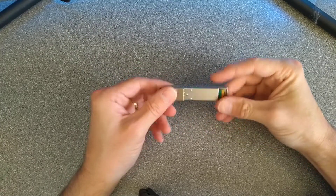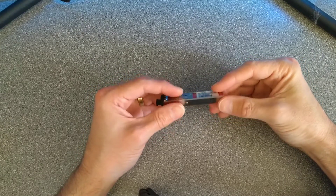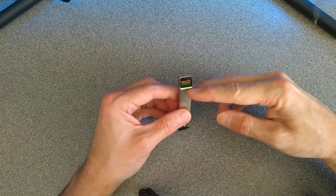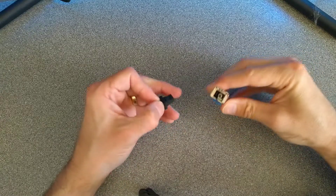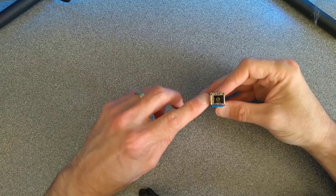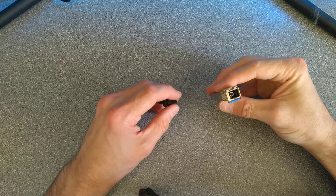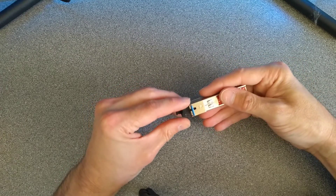So this is a fibre optic SFP — it's a module which goes into the side of a router, a media converter, or a network switch. It plugs in at one end using a connector, and at the other end it has an optic port. In this instance it's an SC connector, which is a subscriber connector. A lot of them instead use an LC connector — low-cost connector.